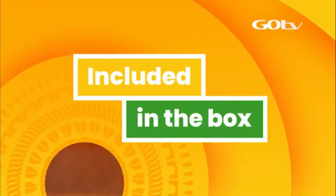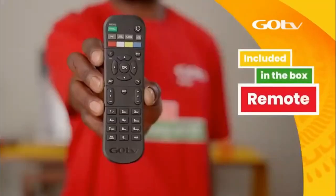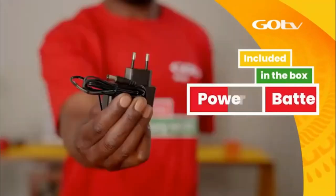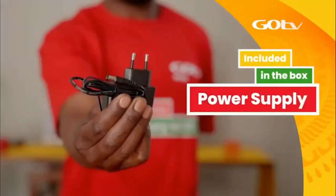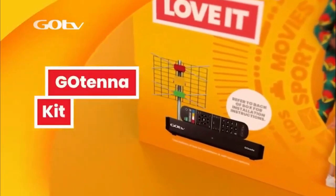In your GoCoda box, you will find your GoCoda, remote, batteries, 12V power supply unit, and an audio-visual cable.